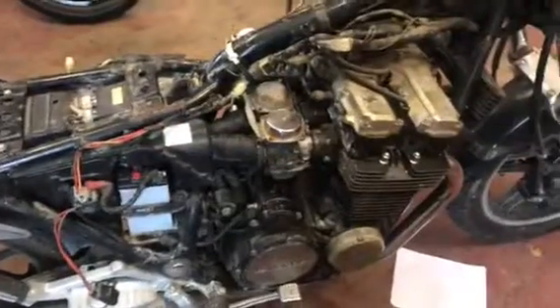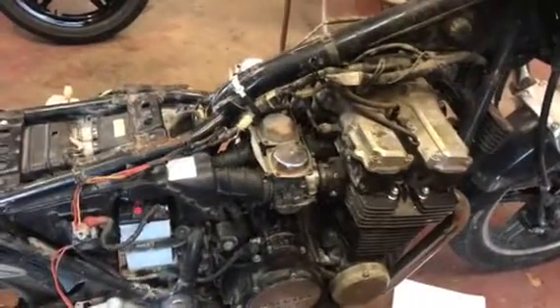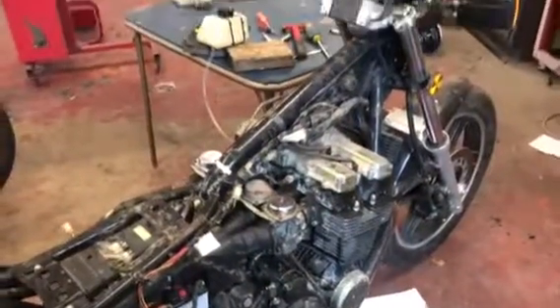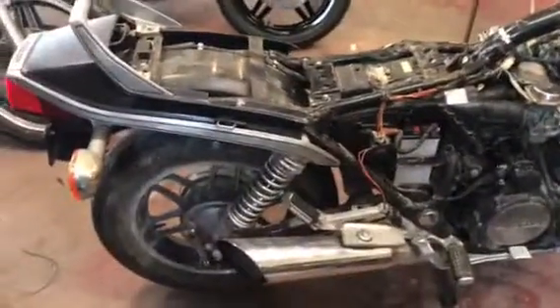As you can see, the engine runs very nice. Now that the engine's running, we can move forward and we'll go from there. Thanks again. There's your bike — running, back from the grave.